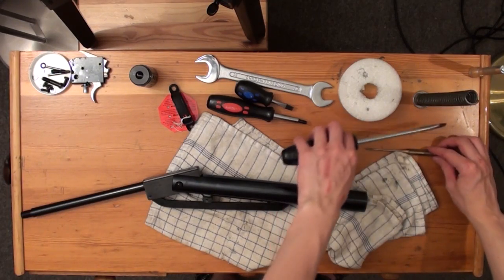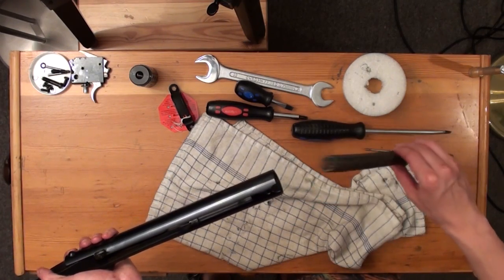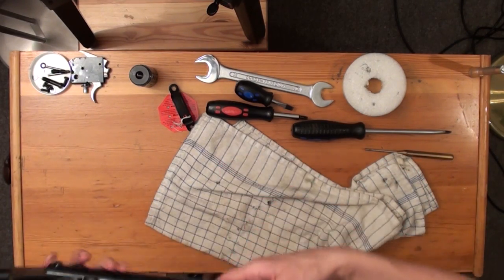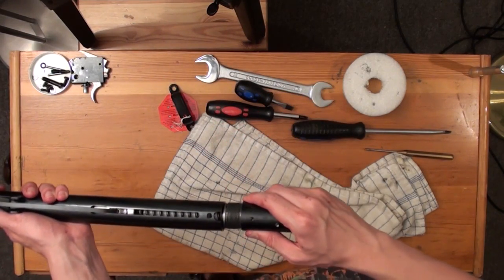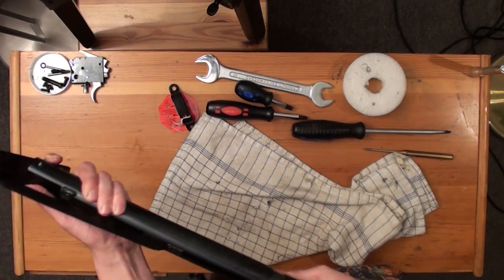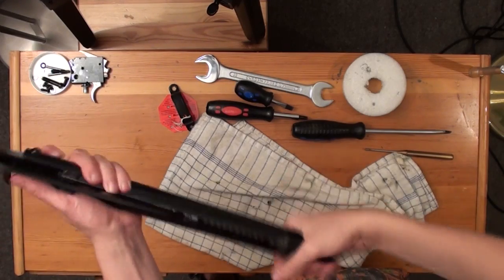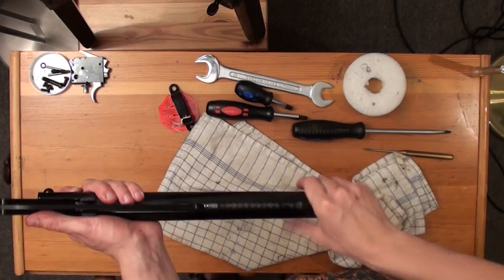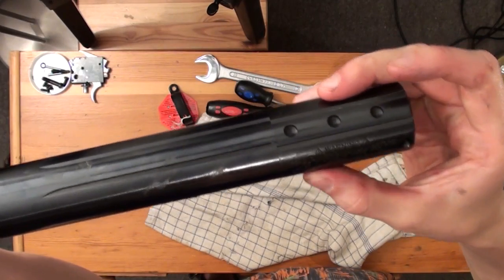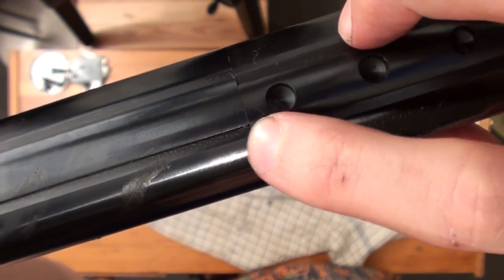Now you can proceed with the spring and spring guide. Place it into the piston and then you need to screw on the end cap into the chamber. You can do this with your hand first, but the last few millimeters you have to use your spanner again. You need to align the end cap with the chamber — you can see this on the 11mm rail for the scopes.